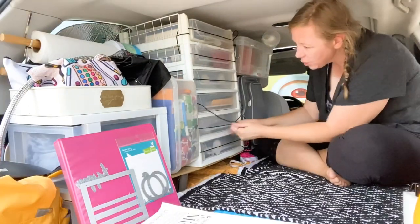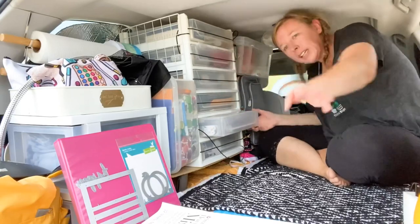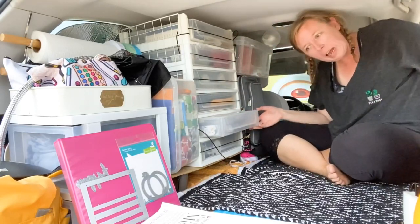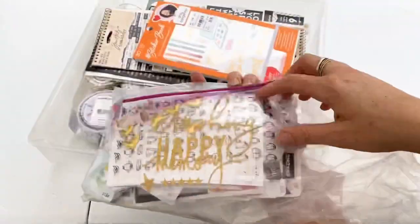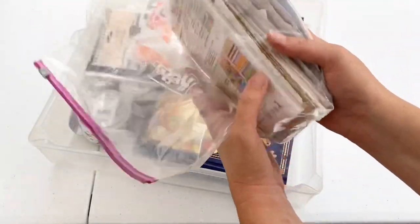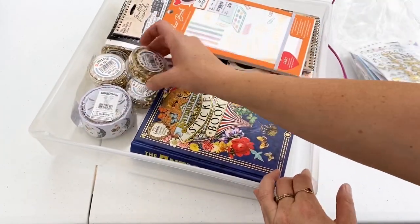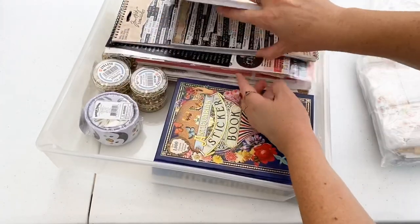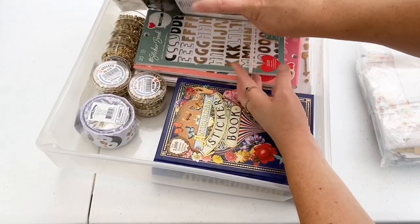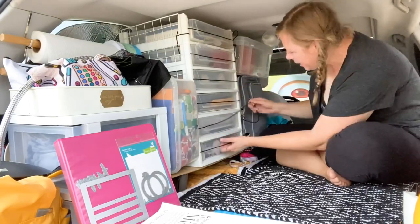This next drawer is really fun — it's stickers! Get out of here, mosquito, you're not allowed inside. In here I've got a bag of random stickers, a bunch of eyelets and things (handy for books), alphas, other sticker book things — just all the stickers. I'm a big sticker book person.